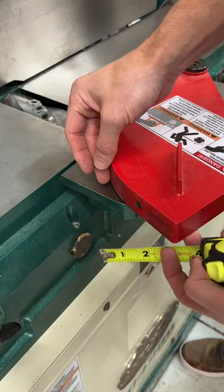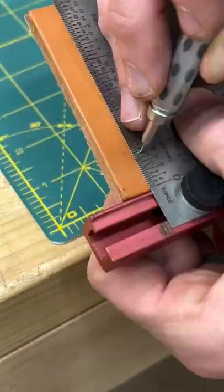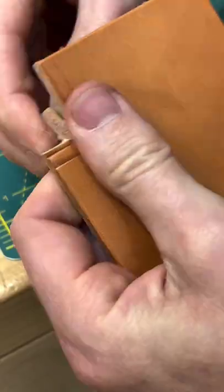Measure the size of the piece that you want on your guard — I'm going to go for one inch. If you don't have a rotary cutter, no big deal, just use scissors.